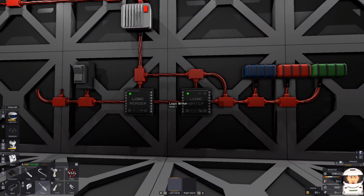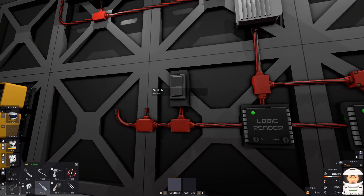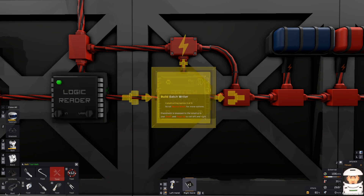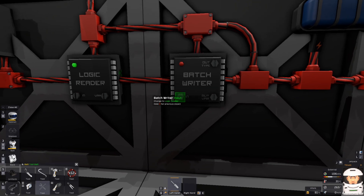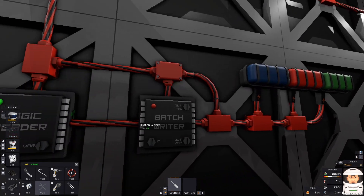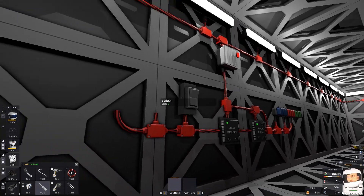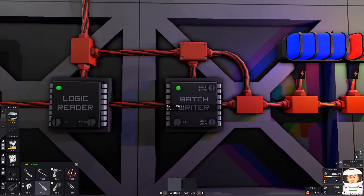What if we want to run all these lights with one chip and one switch? I will take away this logic writer and place a badge writer. The programming is exactly the same, more or less. The input is going to be the logic reader, the output device will be a light — the wall light — and the variable will be 'on'. When I switch the switch, all the lights are on because this is the badge writer.